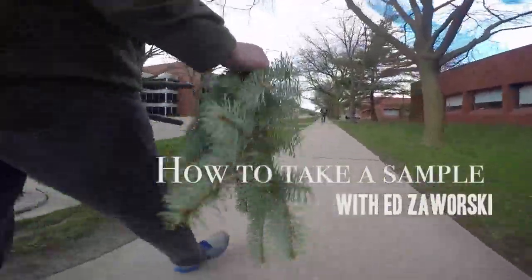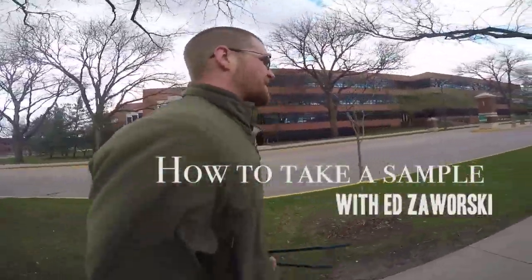Hi, my name is Ed Zawarski and in this short video I'm going to discuss taking samples of various conifer or evergreen trees.